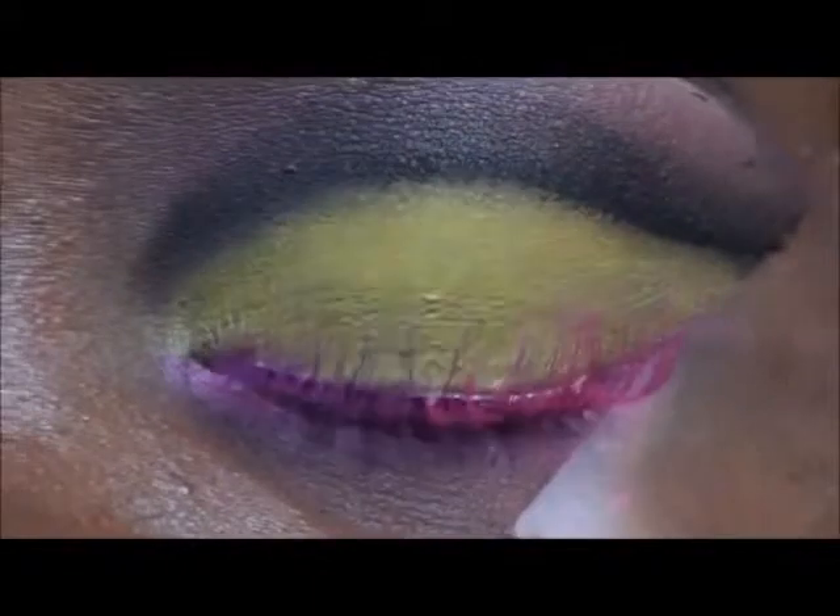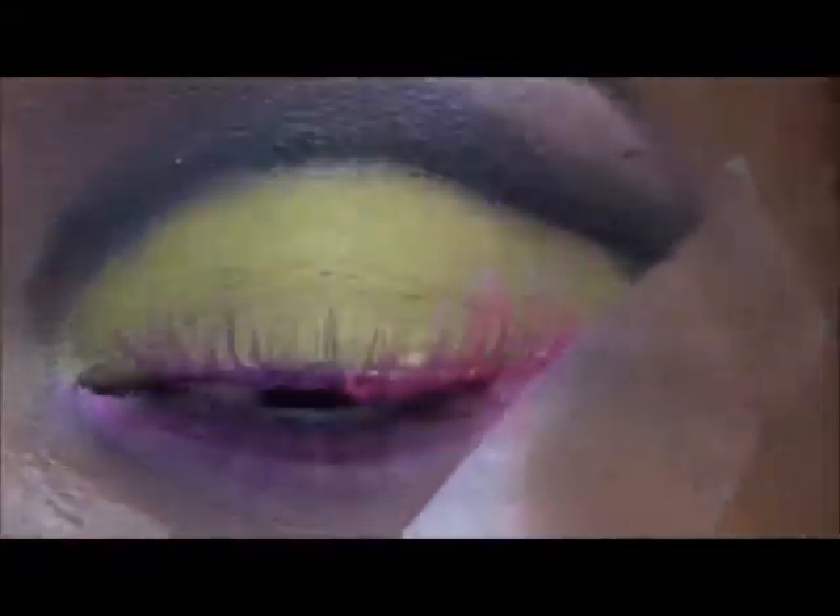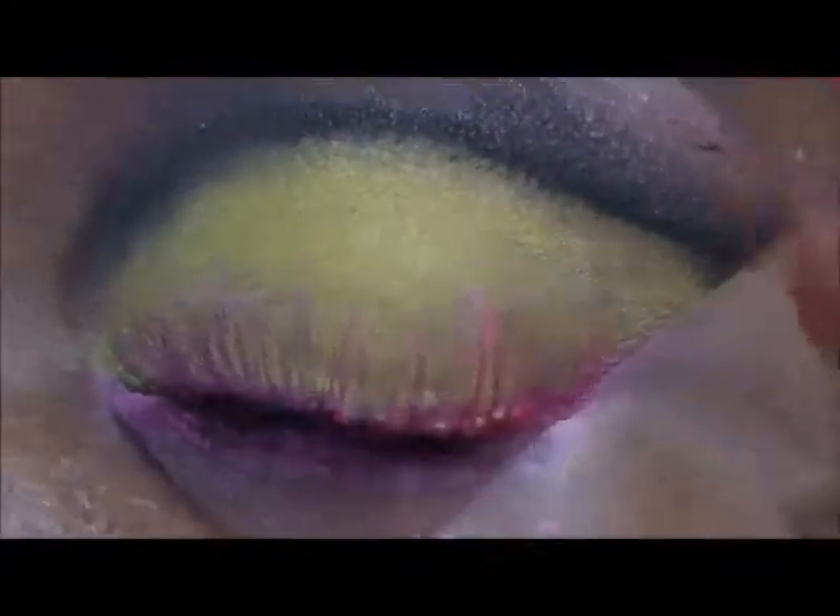Now we're going to take that Classic Black Eyeliner from Black Radiance and we're going to add a little black line.